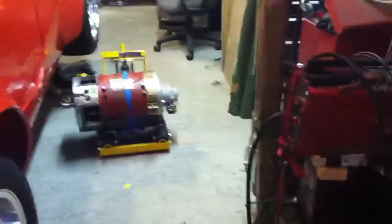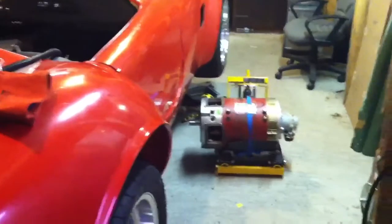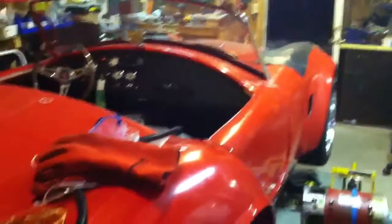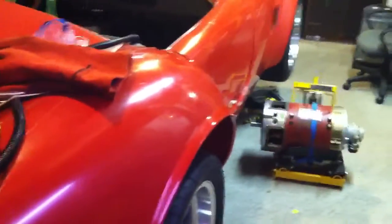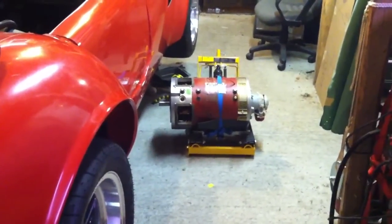I've also pulled the motor back out after speaking with NetGain a little bit about the way the brushes were starting to seat. I decided to put some different brushes in that are more suited to this direct drive and the application of the way the car is being put together. So that's back in progress. I should have that motor back in here not too long.